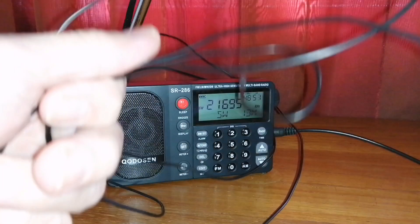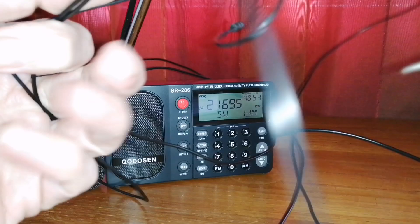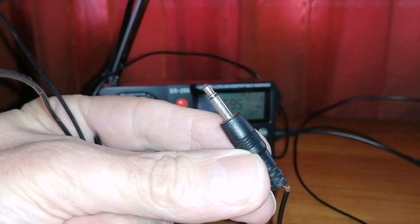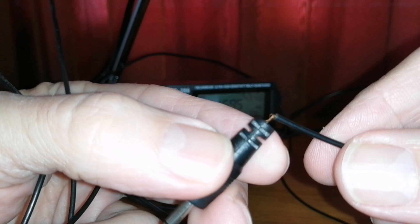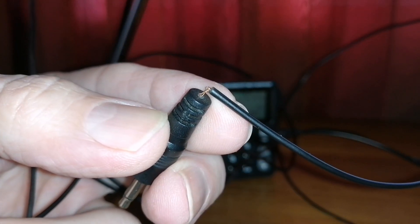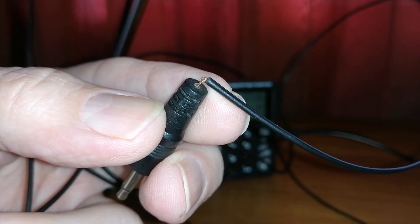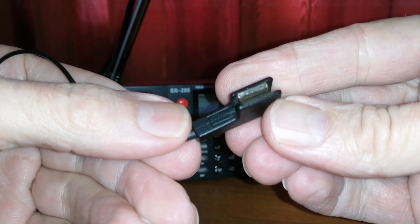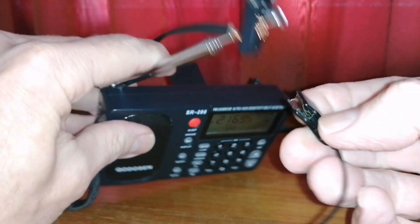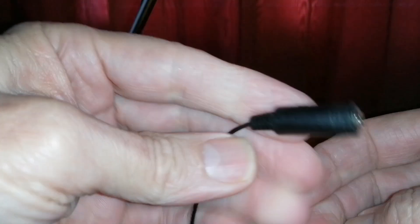I also have this wire that I got with one of my radios. It's connected to a 3.5 millimeter mono plug but the wire is starting to get loose, so I thought I would cut this wire and connect my long wire to this plug. I also have this cable that connects to the whip antenna and has a little plug on one side where you can plug in your 3.5 millimeter mono plug.